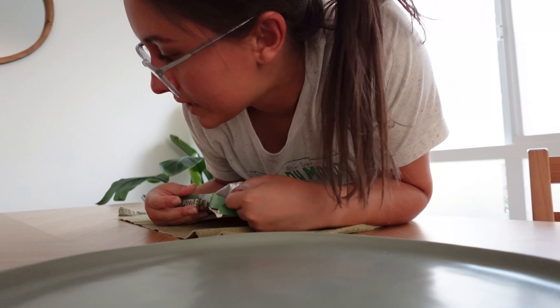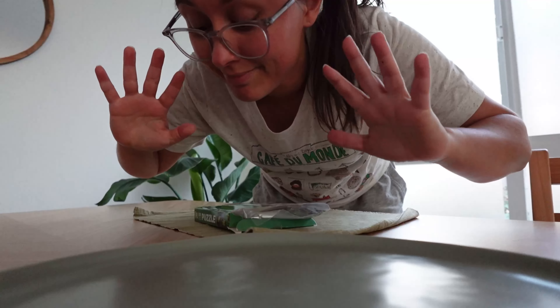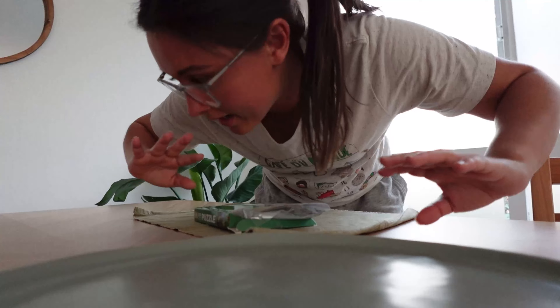I actually think I'm going to do this at the end of the table because I'm realizing I probably won't finish this today, so we've got to adjust.